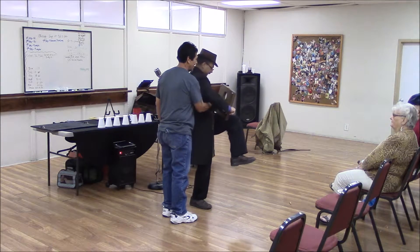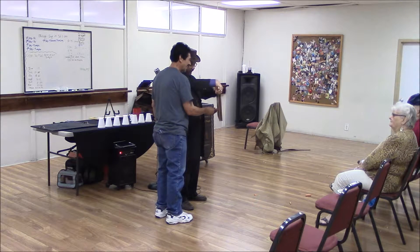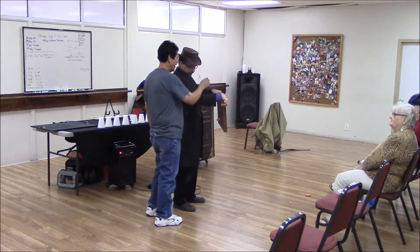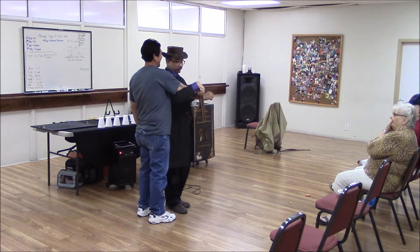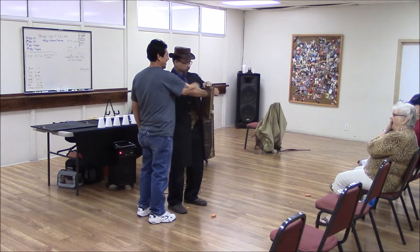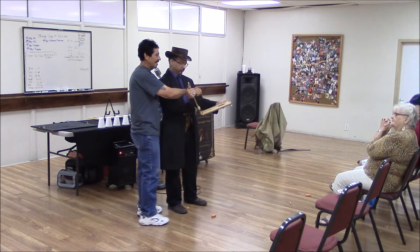Ready? Excellent. Now, sir, put your arm over my forearm here and through the hole. Oh my God. Don't move. Don't move. Because when you eventually pursue the impossible, you'll learn that you are also invulnerable.